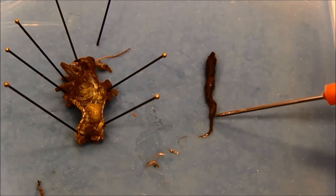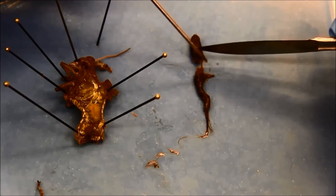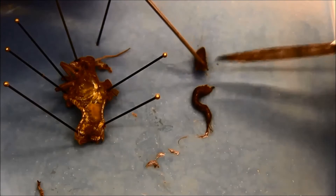Once I find the border between the fore gut, mid gut, and hind gut parts, I use a scalpel to separate them.